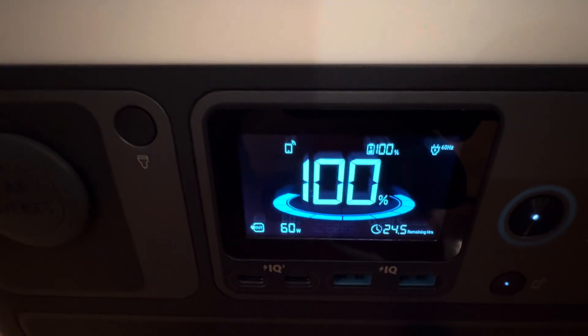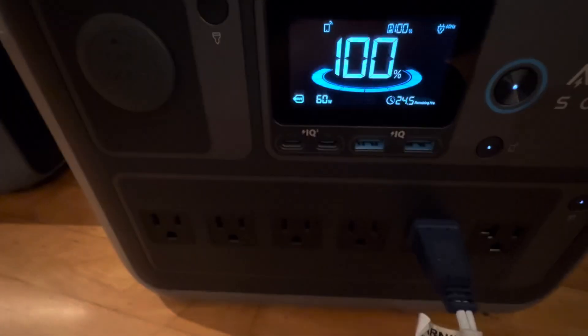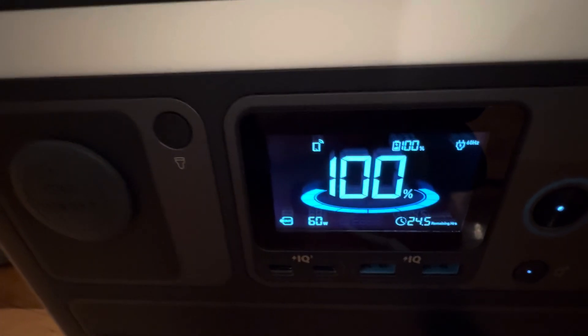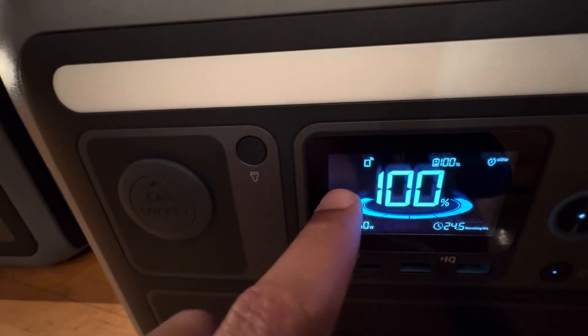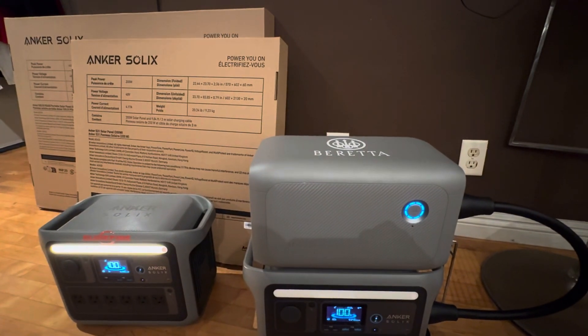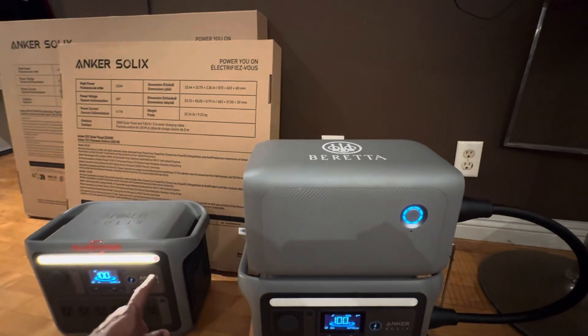Currently using 60 watts — the fan is giving over a day of runtime. Wi-Fi is plugged in too. Anker Solix, that's how we do it.